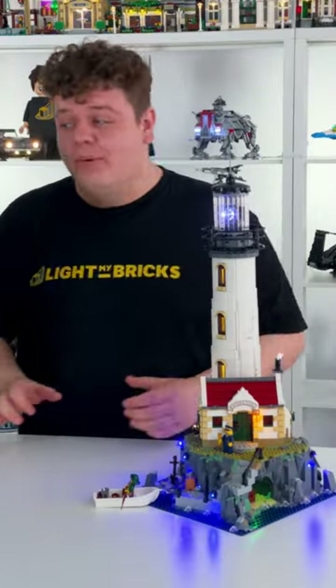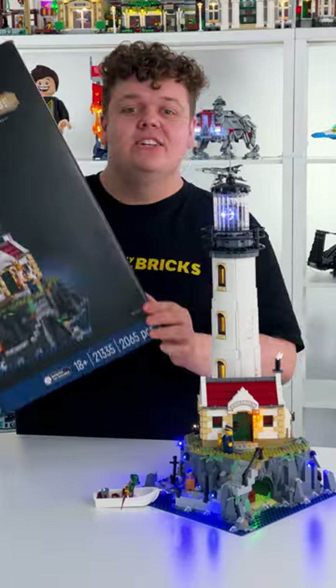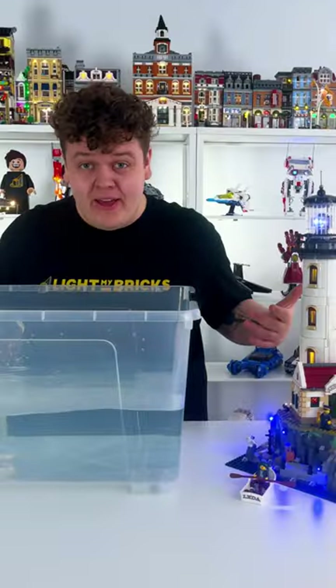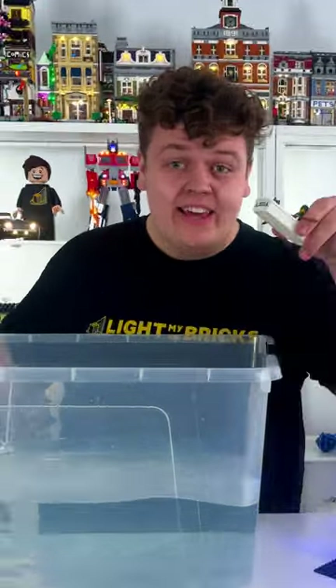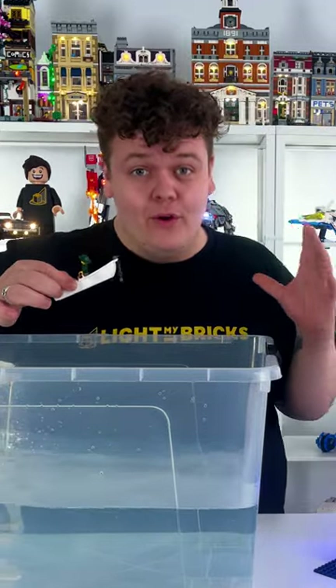Lego lied to us on the new Lighthouse model. On the box, they actually said that the boat included does not float. So let's test that. I've prepared some water, and if we take the boat and place it in this water, we'll be able to find out if the boat does float or not.